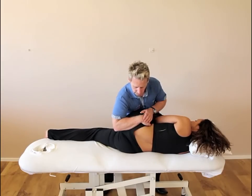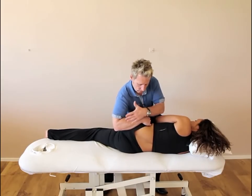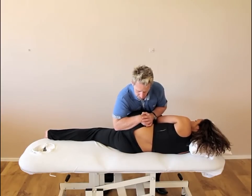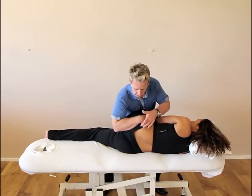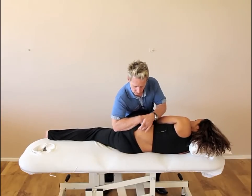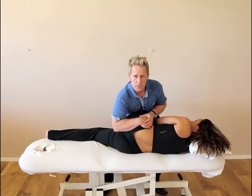If you want to use increased leverage, you can contact the opposite arm and add in a pulsing type of posterior rotation, or sometimes add in just a little bit of a thrust. It doesn't tend to cavitate this joint, but it's quite an effective technique to encourage the innominate to maintain its posterior position.